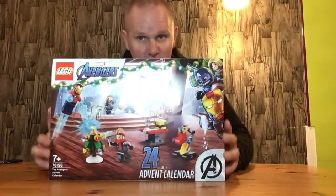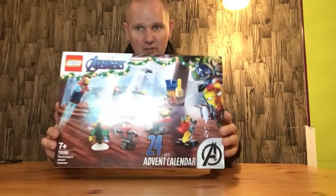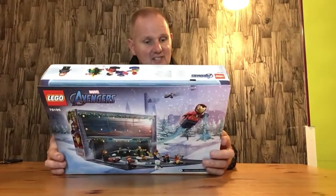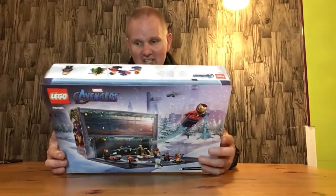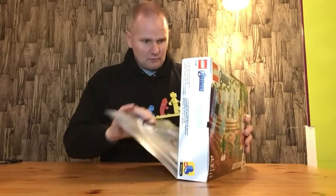Hello everyone, welcome back. In this video I'll be opening and assembling the contents of door number two from the Lego Marvel Avengers Advent Calendar. We've got 24 days of gifts in this — this is day number two. This is Lego set 76196, so we'll start off by opening up the calendar.